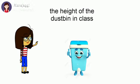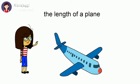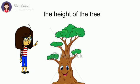The height of the dustbin in your class — no, it is not more than a meter. The length of a plane — yes, it is more than a meter. The height of the tree — yes, it is more than a meter.